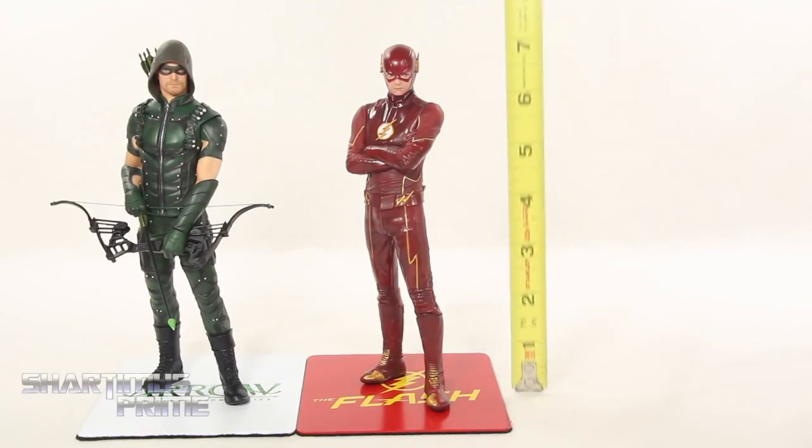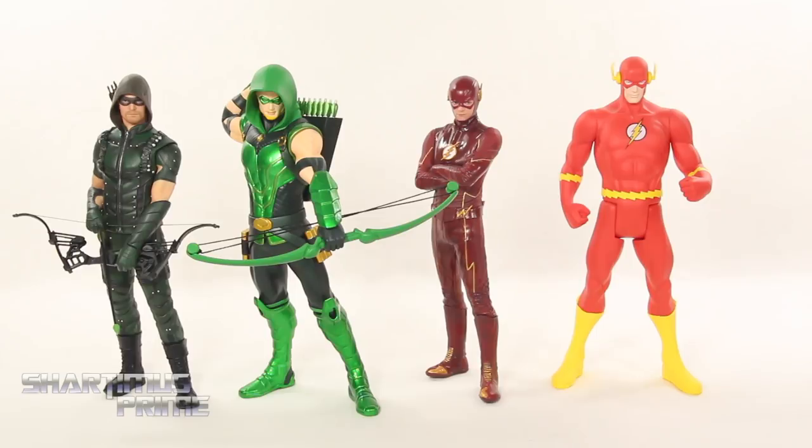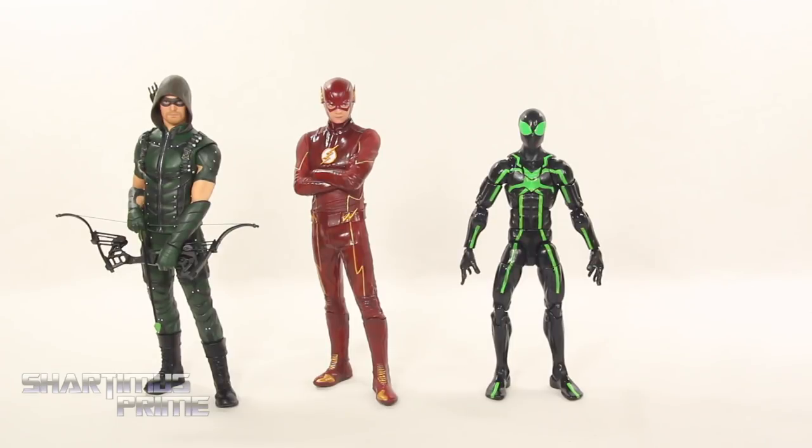Measuring both statues, they're standing at around 7 inches tall, with Arrow being just a little bit taller than Flash. Comparing these Artifacts Plus statues to their comic book versions, we have the Artifacts Plus Green Arrow and the Kotobukiya DC Super Heroes Classic Flash. Both statues can stand without their magnetic bases, though I don't recommend it. Here they are compared to your average 6-inch scale figure — the Marvel Legends Big Time Spider-Man.